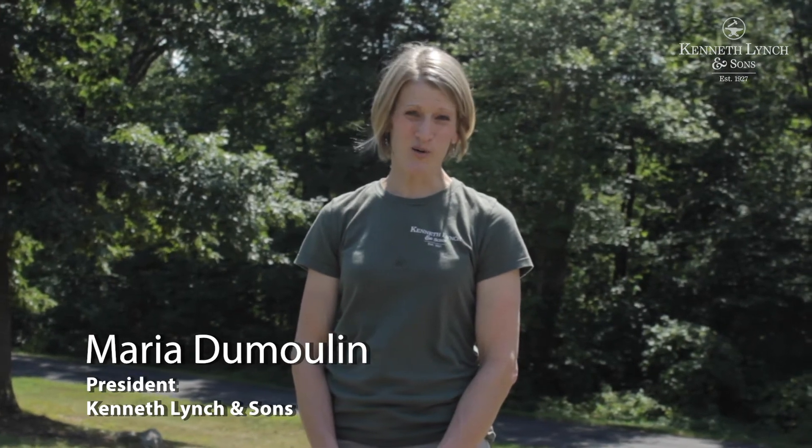Hello, I'm Maria Dumoulin, the third generation owner of Kenneth Lynch & Sons, a manufacturer of garden ornaments. Today I'm going to help you orient a sundial using a compass.